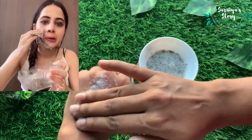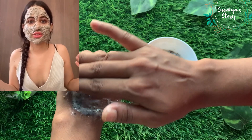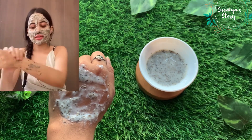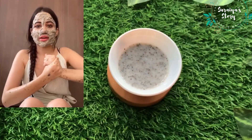So it hydrates your skin. I do look like a monster right now, but I can't even describe how soothing it is! You can apply it on your hands as well. Needless to say, you do need to take a shower after, so I'll be back after that.